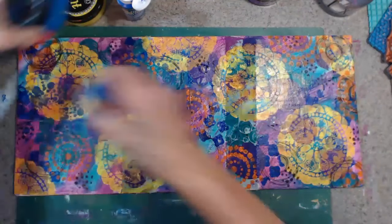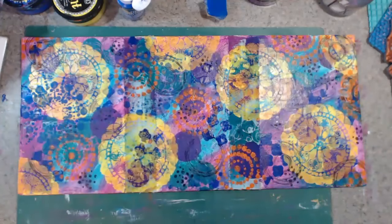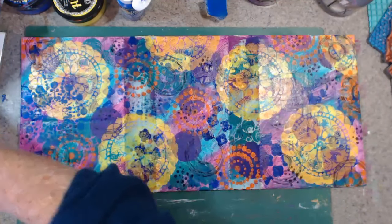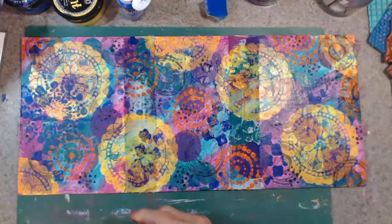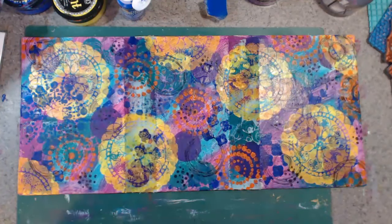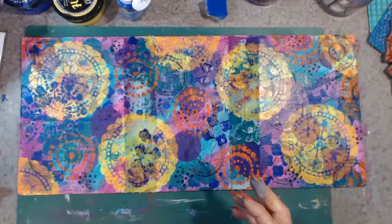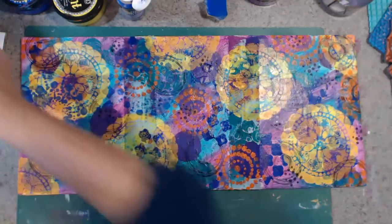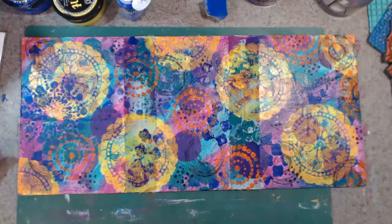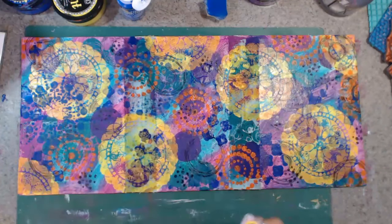Now we want some white. I think I'll use the white and black — just craft paint. Give it a shake, let it squirt down. Now this one here I have got a stamp that is just spots. As you can tell I like circles and spots. Just use my finger on there.